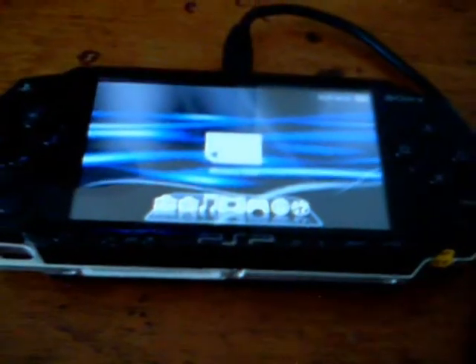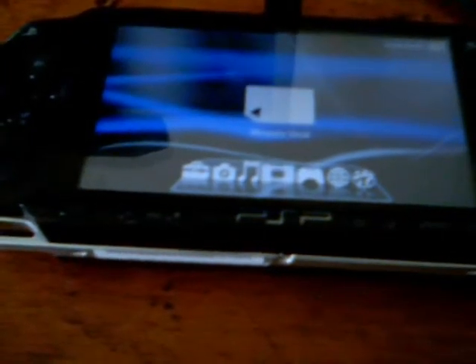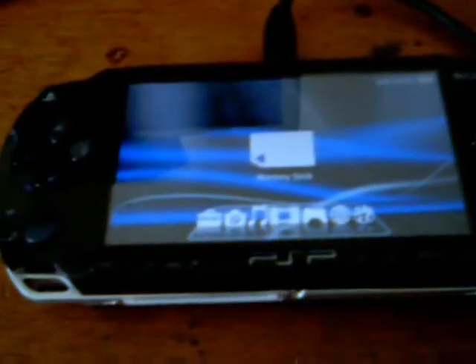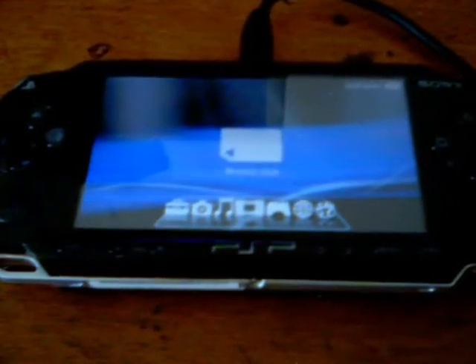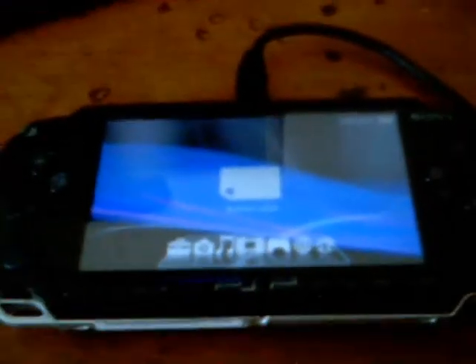Hi, this is Dantejson6 and I'm going to show you how to put a UMD disk onto your PSP without using a UMD dumper — or a UMD copier or something. You do need custom firmware; what I'm using is 5.50 Gen A4. It's very quick and very simple, so basically you're just using the custom firmware.